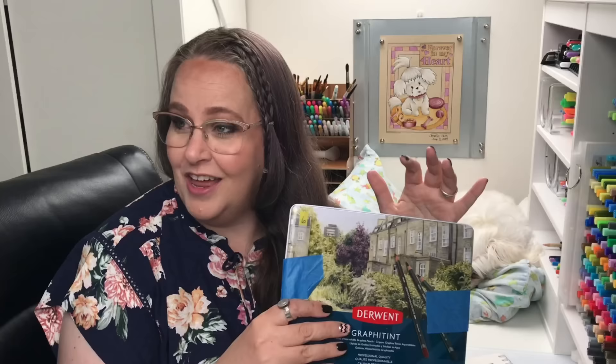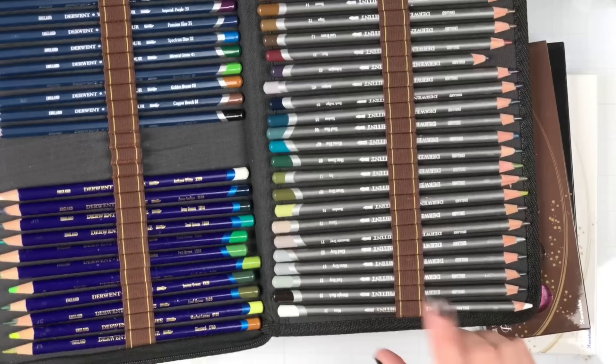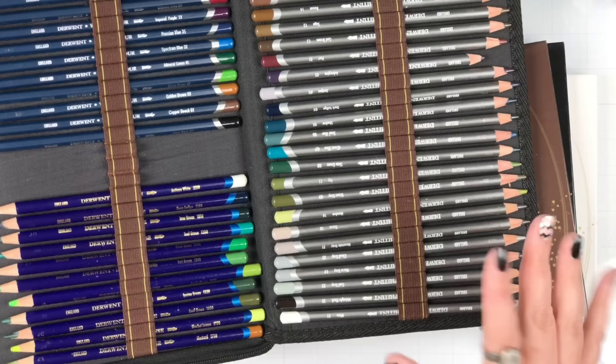I keep my Graphitint pencils here in this case along with some Inktense pencils. There are 24 different colors, technically, though the white one is kind of pathetic. It is what it is — it's water-soluble graphite. You have to remember it's not going to magically turn into like the Kuretake pearls where they just shine and the colors are vibrant. It's a very different creature.